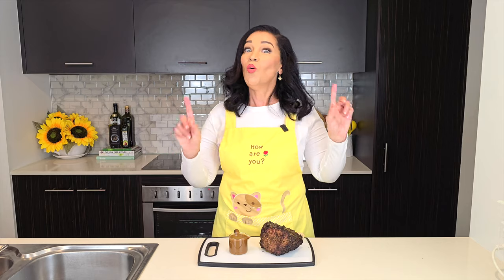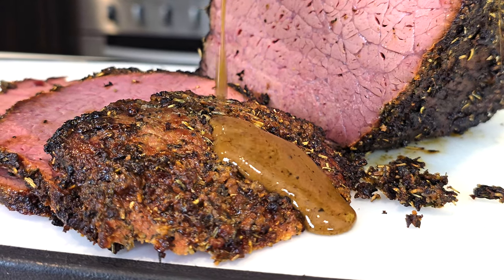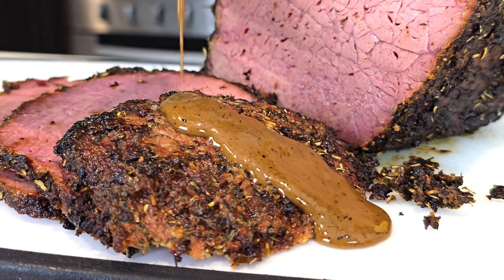Do note that this recipe contains eggs and dairy, so if you're allergic to either you might need to substitute — or let me know if you want a dairy-free version and I'll whip one up. The nutritional information and shopping list are in the description box. Let's get into the recipe.